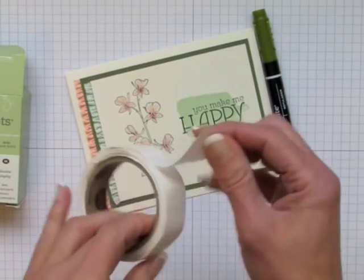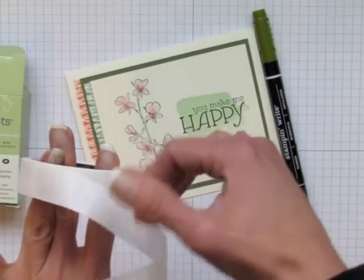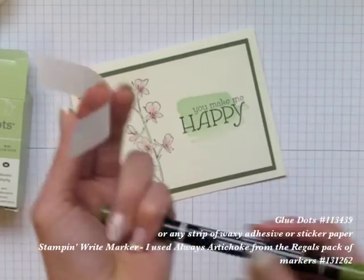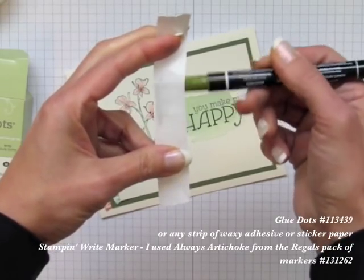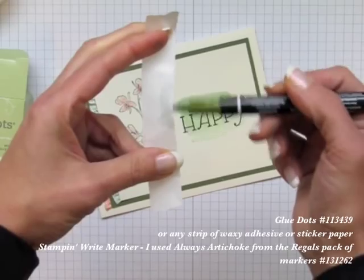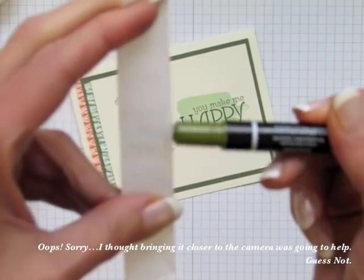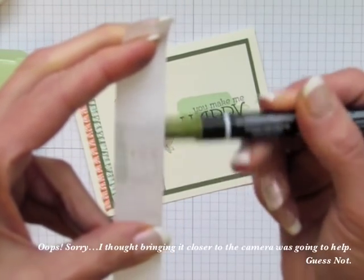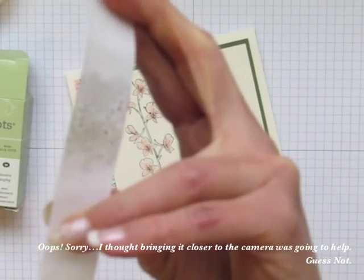What she did is she took this paper — the leftover paper that you usually discard when you're done with your glue dots — she took a bit of that and then she took one of the markers and she colored on the underside with that marker. Do you see how I'm getting ink up in there? I'll try to zoom up to the top here so you can see a little better. Just trying to douse it with a lot of ink, and what's happening is it's bubbling up on the other side.